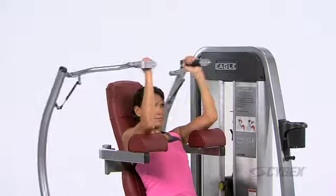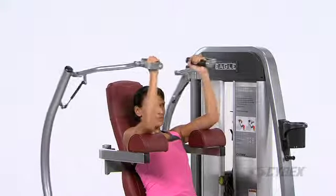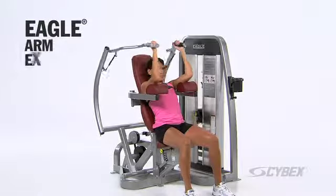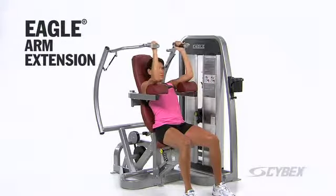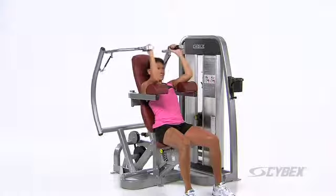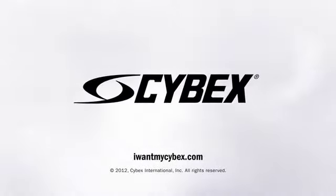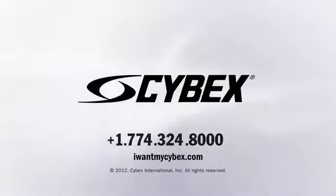Innovation in an easy to use, comfortable and effective package — that's the Eagle Arm Extension. Whether you seek simplicity or a more advanced workout, Eagle has it all. To try one near you, go to IWantMyCybex.com or call.